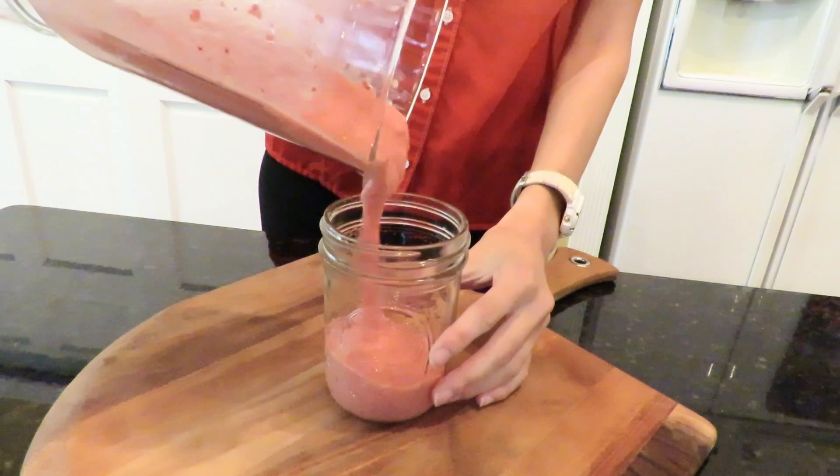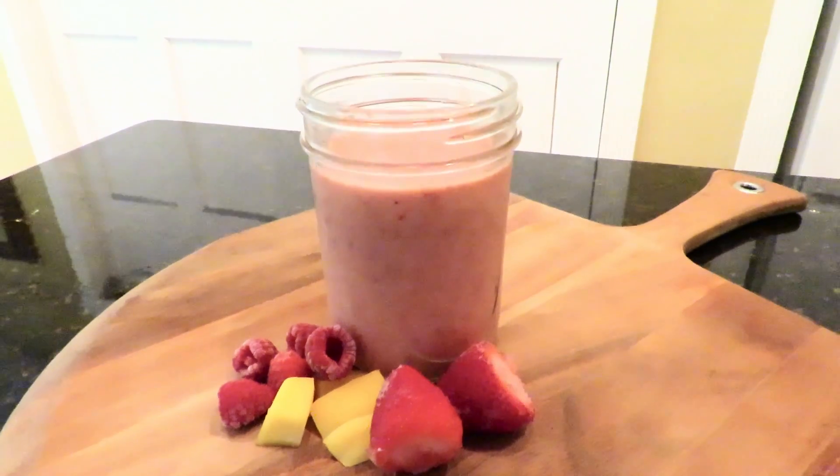This little berry smoothie is so lovely and sweet. Its light pink color will make anybody's day much brighter.